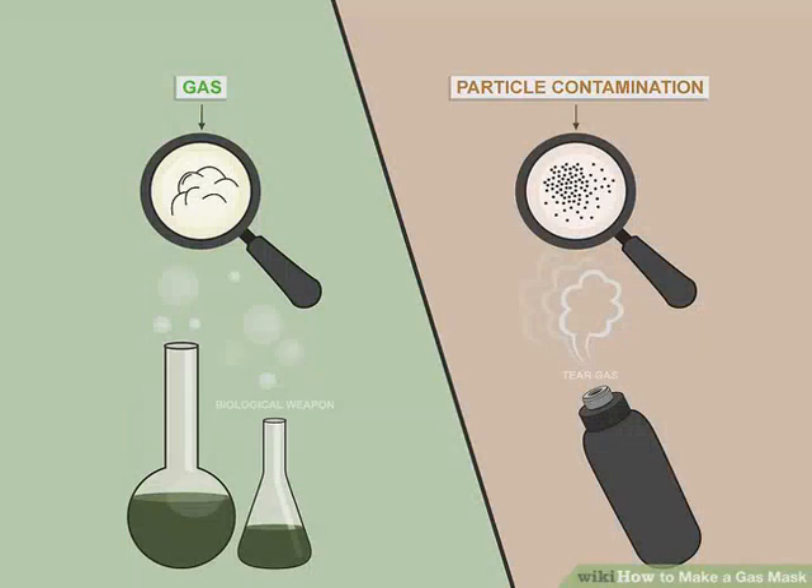How to make a gas mask. Whether you want to defend yourself from the apocalypse or against a round of police tear gas, having your own gas mask prepares you for any airborne chemicals you might encounter. While professional gas masks are much more reliable, creating your own mask in a pinch is an easy way to stay safe. It won't protect you against everything, but a homemade gas mask can help protect your face and lungs in an emergency.